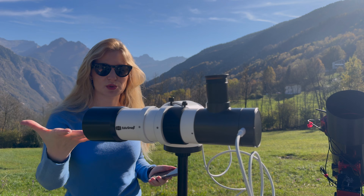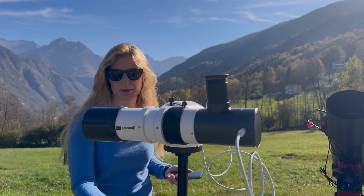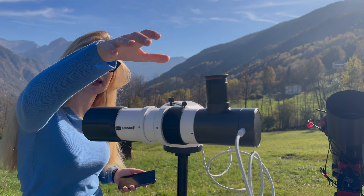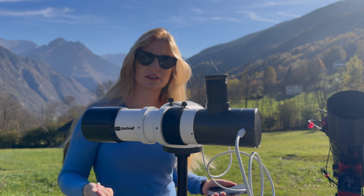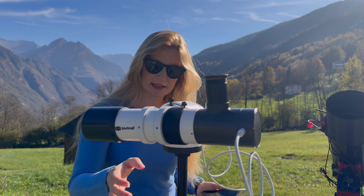This is the actual EduSnap Smart Telescope. Everything you see here, apart from the power bank it's connected to, is included in the package. You get the actual optics — it is a 53mm diameter ED glass apochromatic refractor. You get the motorized alt-azimuth mount and the tripod.